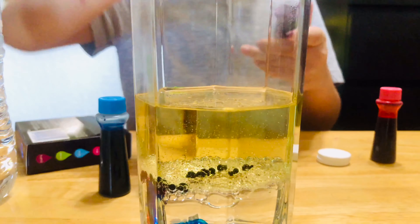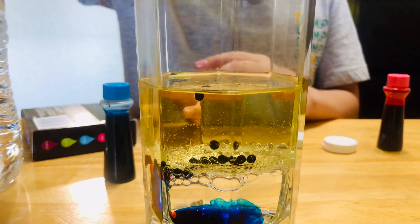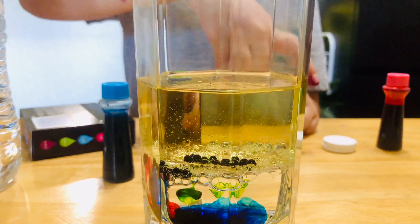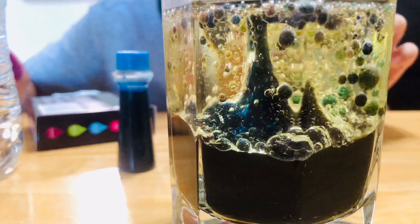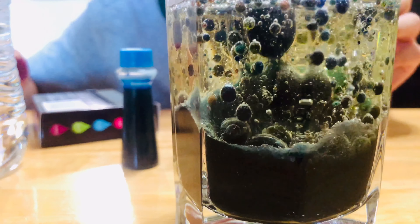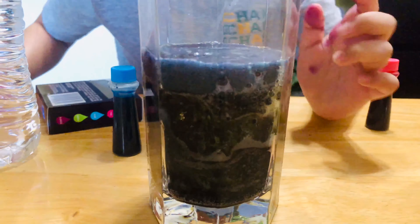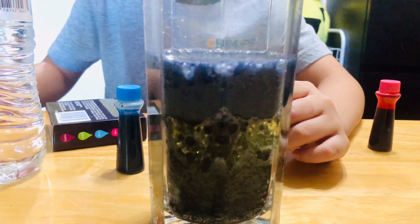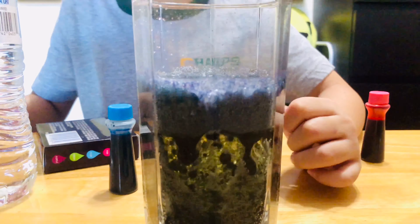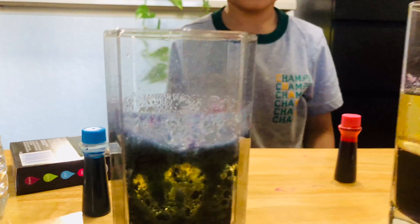Because it's less. Now, two Alka-Seltzer. What color is it going to turn into? Black. Oh! In the top there's blue, but in the bottom it's black. Oh! What is happening? That's a lot. Observe!